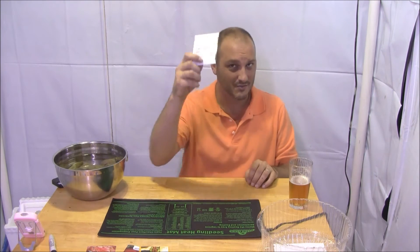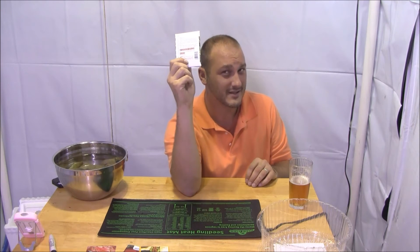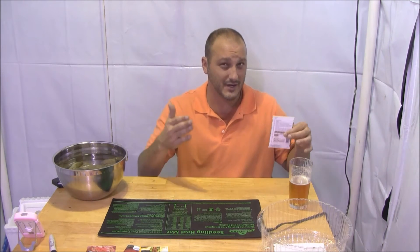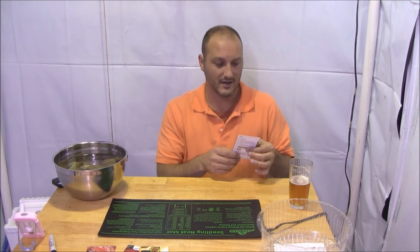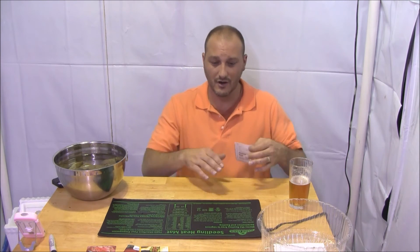Last year I did a lettuce of the month grow scenario and I liked that, so I'm going to grow all new different types of lettuces this year. I'm not going to tell you what the first one is yet because that would ruin my lettuce-of-the-month theme. I'm going to grow a new lettuce every single month and cycle it off, so between now and spring I should have four or five different types. Last year's lettuces were all pretty phenomenal.